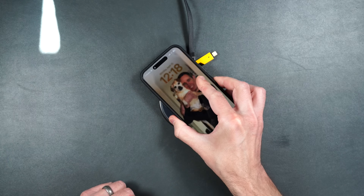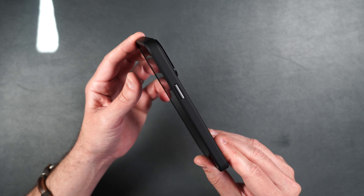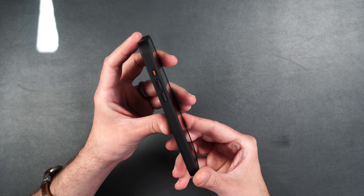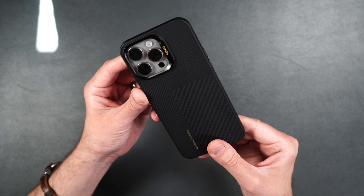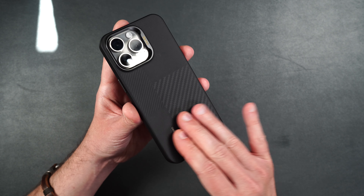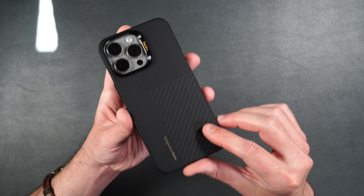If you happen to have a regular wireless charger, you can also use that with this case as well. These Armor Pro cases are definitely one of my most favorite cases that Banks makes because they look and feel so premium. I absolutely love the way the Kevlar feels on the back of the case, and I know you will too when you pick it up.